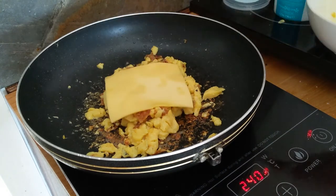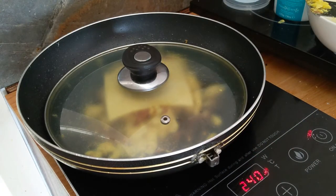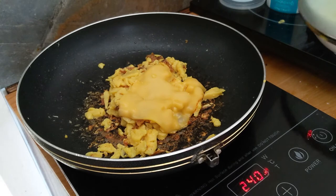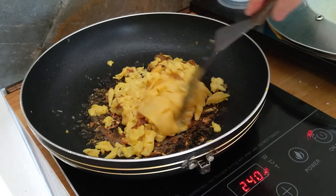It melts very quickly as well, within a minute or so. Let's jump right into the future one minute later — it's fantastic, it's bubbling, and I'll try to mix it in a little bit.